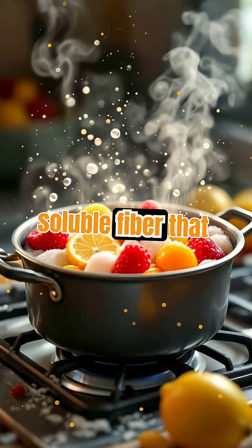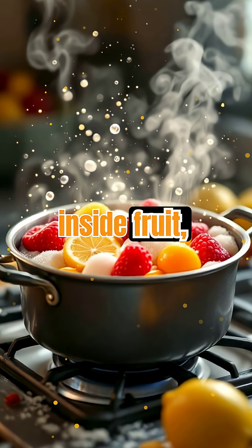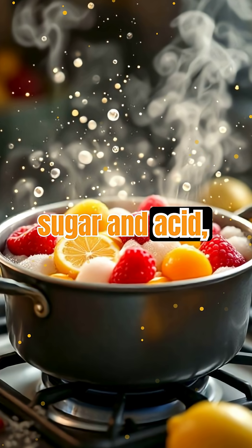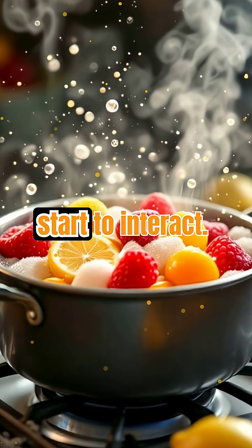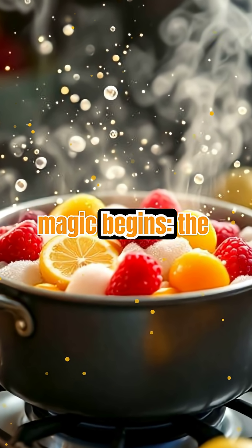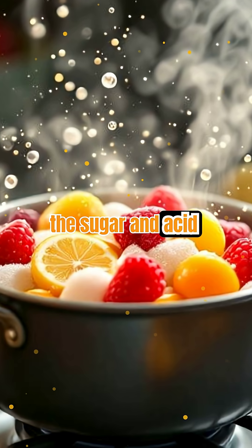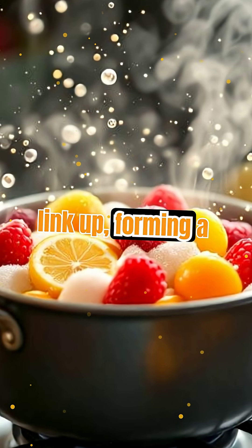Pectin is a type of soluble fiber that acts like a glue inside fruit, helping cells stick together. When you cook fruit with sugar and acid, pectin molecules are released and start to interact. This is where the magic begins. The heat breaks down the fruit, freeing the pectin, while the sugar and acid help the molecules link up, forming a gel-like network.